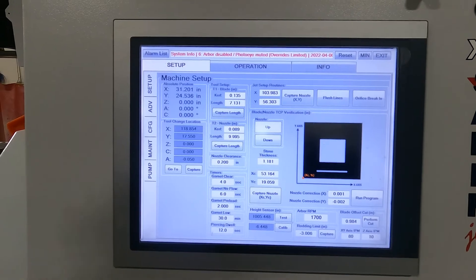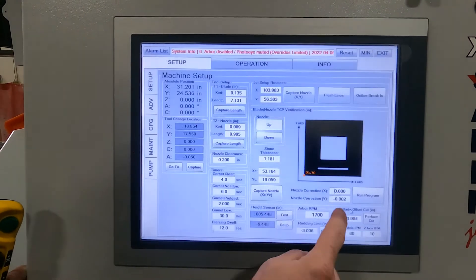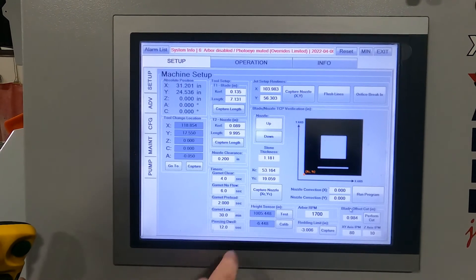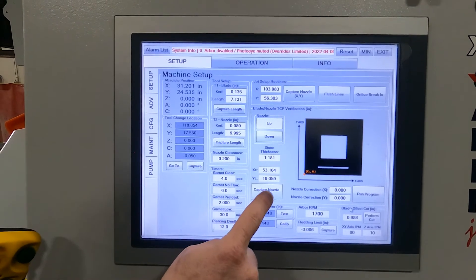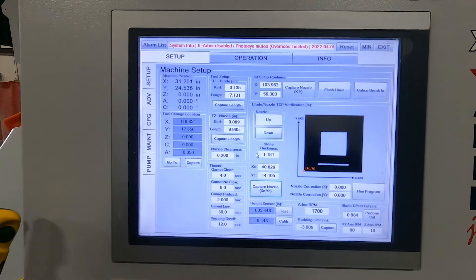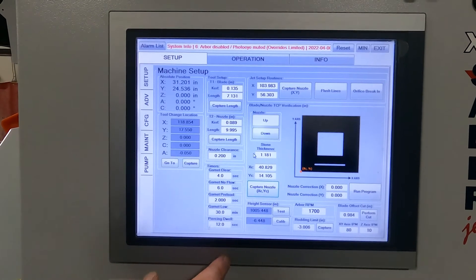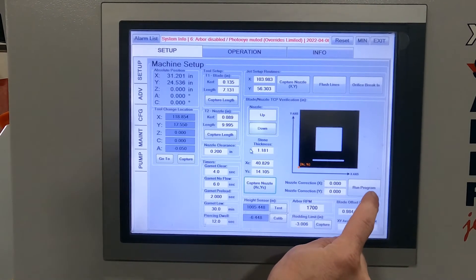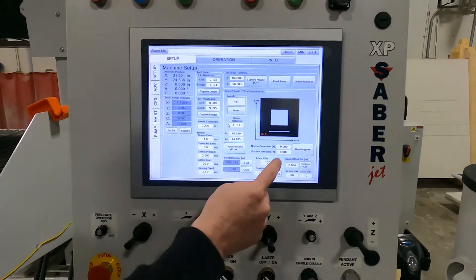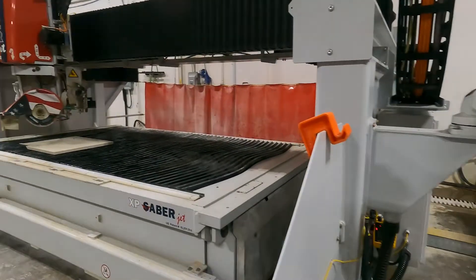The first thing you want to do when you run the TPC square is zero these values out every single time — it makes it a lot simpler on the math for you. We're going to capture our nozzle point there to tell it that it's right there, and make sure our stone thickness is in there. You can bring the nozzle down in this screen if you need to. After that we're just going to hit run program. Making sure that I have my photo eyes enabled and my pendant is inactive — yes to confirm program — and we'll let that run now.